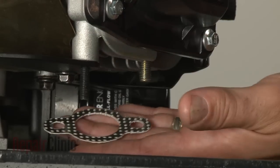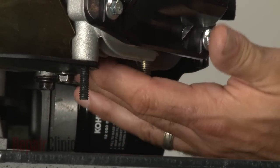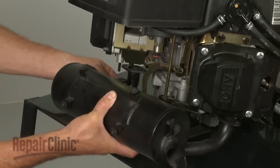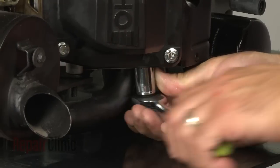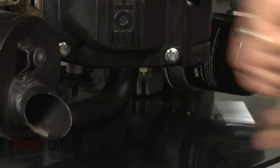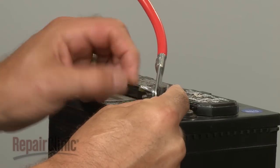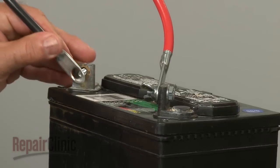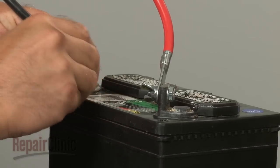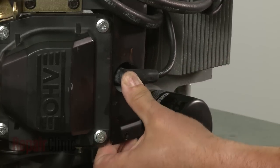If applicable, make sure new or existing gaskets are aligned on the exhaust manifold bolts, then align the exhaust system and secure it with the nuts. With the engine fully reassembled, you can now reconnect the battery cables — red first, then black. Finally, reattach the wire and boot to the spark plug or plugs.